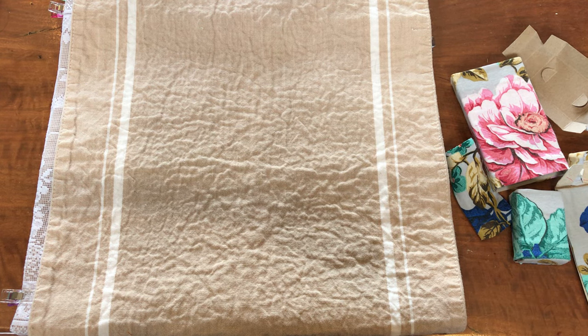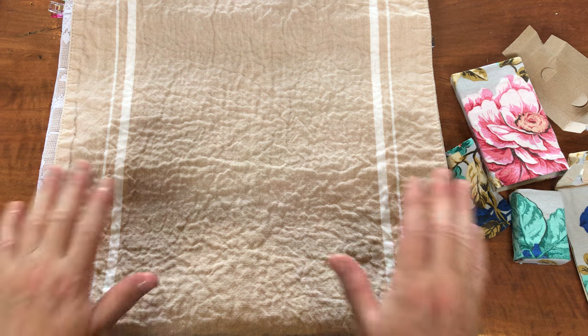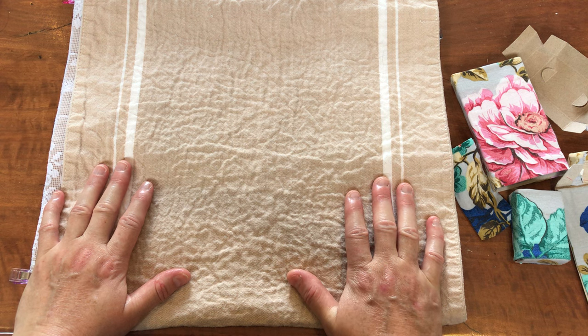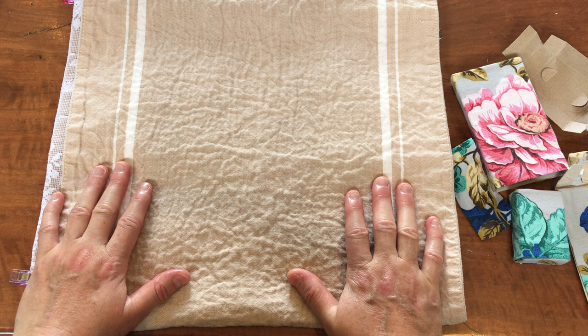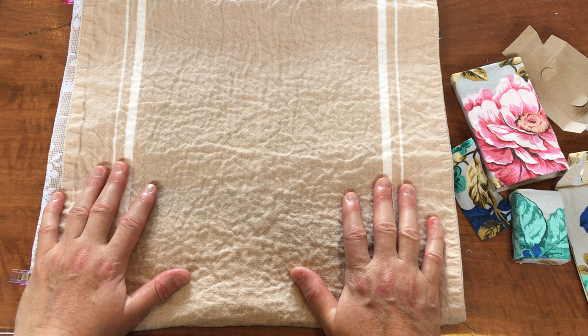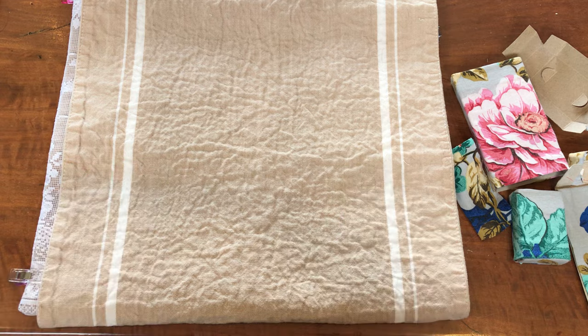Hello everyone, it is Christine here and I am back to do some work on my Roxy Journal of Stitchery. My Hussif — or Husswif, or housewife — is basically a needle roll that dates back quite a while, and they were often used by men; those in the army had them. Mum was telling me she remembers my grandpa had one, and she thinks dad probably had one too when he was in the army reserves.